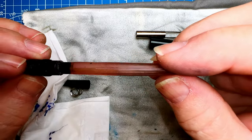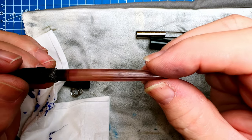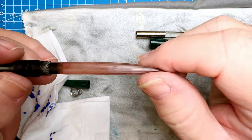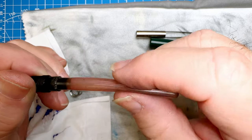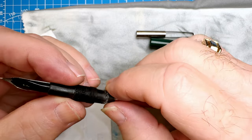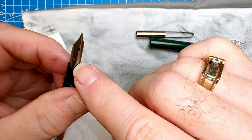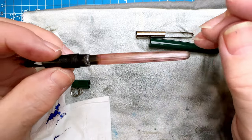That sac is in pretty good condition — I do have a replacement sac for it, but there's nothing wrong with this one. It's slightly discolored but it's intact. The breather tube inside is in good condition too. So I'm not going to take this apart. I'm going to polish up that ebonite feed and the nib, and run this through my ultrasonic for a while first.